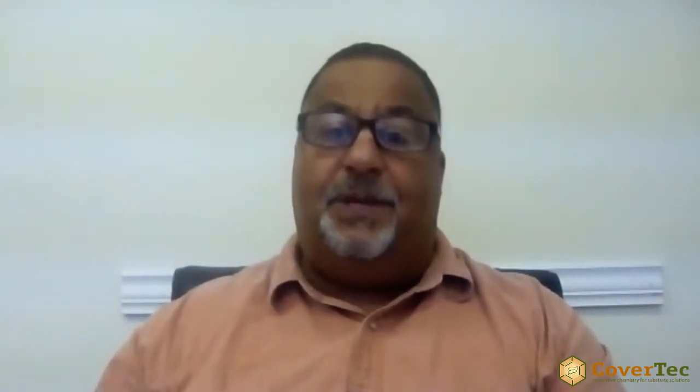Our matte GlazeGuard sealer has a lot of advantages over standard sealers. It's developed specifically to bond to ceramic and porcelain tile — we have adhesion promoters that allow us to do that. It's also a two-part product, so it cross-links and forms a very dense, tough sealer across the tile and floor. It's got a higher solid content, almost 50%, which gives us a longer lasting, much more durable sealer.